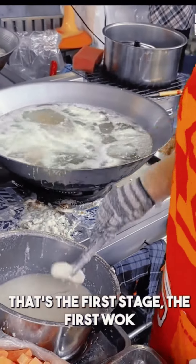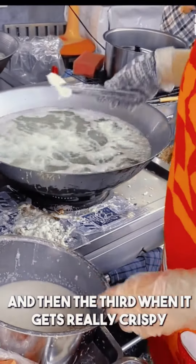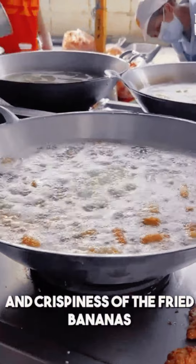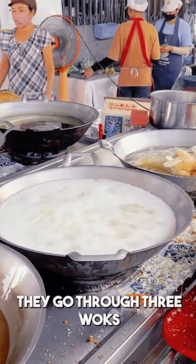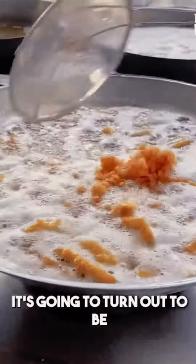That's the first stage, the first walk. Then the second one. Then the third one's when it gets really busy. In order to get the bright consistency and crispiness of the bananas, they divide it in three steps — it goes through three walks. That's how crispy it's going to turn out to be. It's insane.